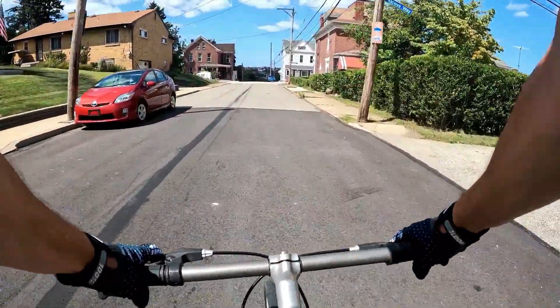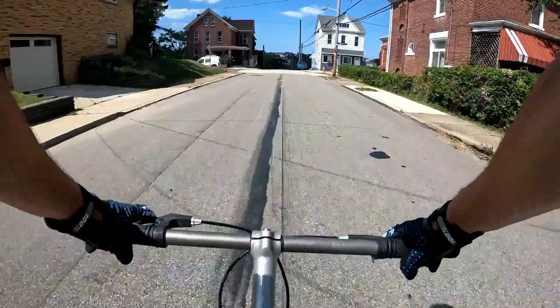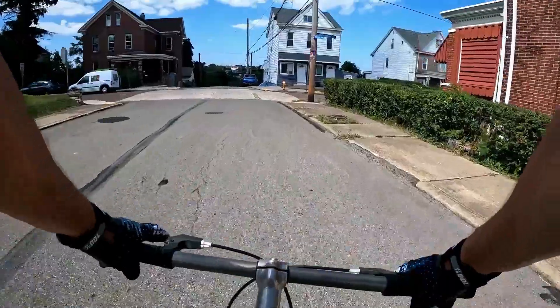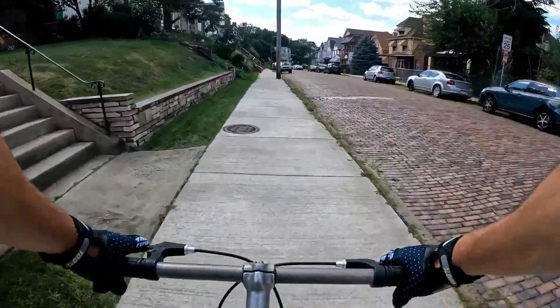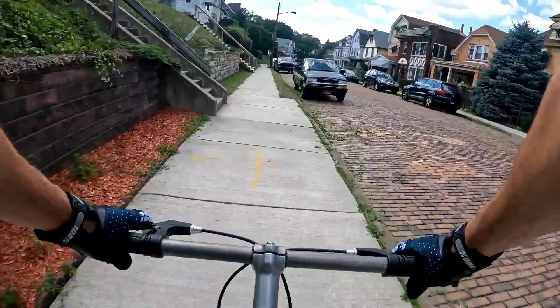I'm cruising on the single speed. I have it flipped so I can back-pedal — the other side of the rim is single speed. Boy, do I like how fast I forget these days of riding single speed.